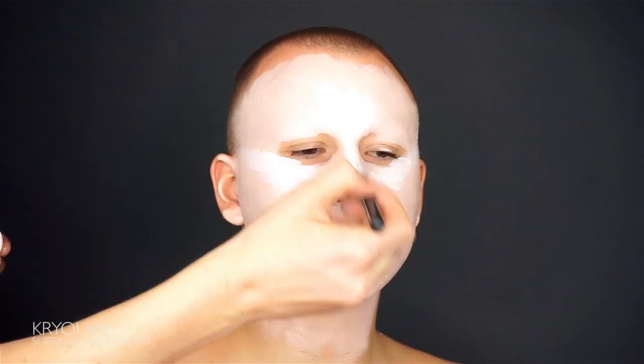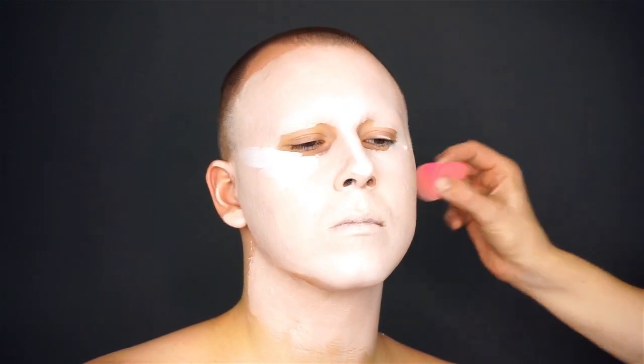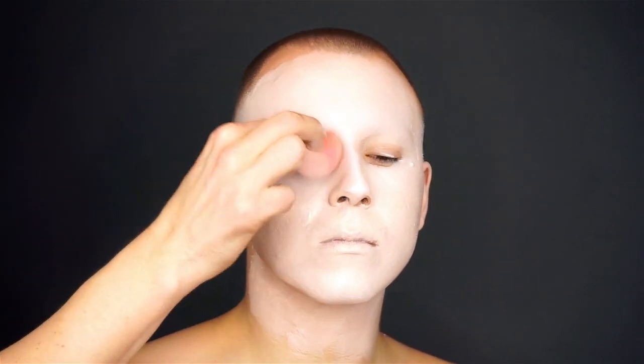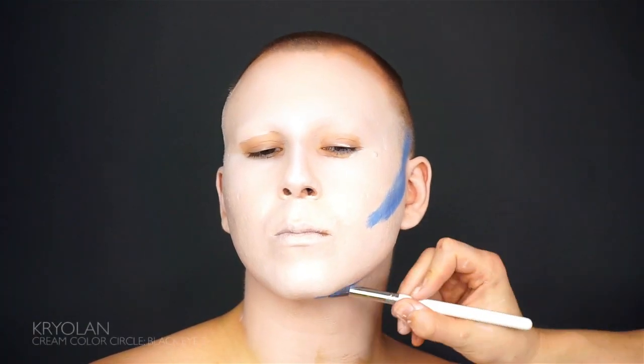Today we want to create an easy, fun, creepy look for clubbing, Halloween or just relaxing on the sofa. Inspired by our old signature makeup looks — Elvis and a bit of goth thrown in there. Everything that is fun, in other words, for me anyway. Hope you like it.